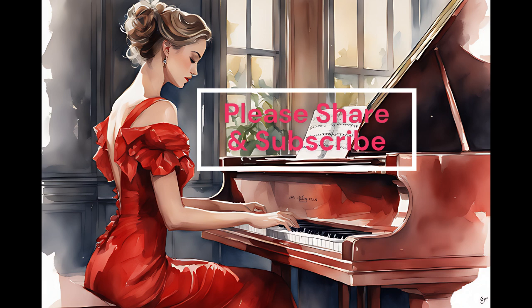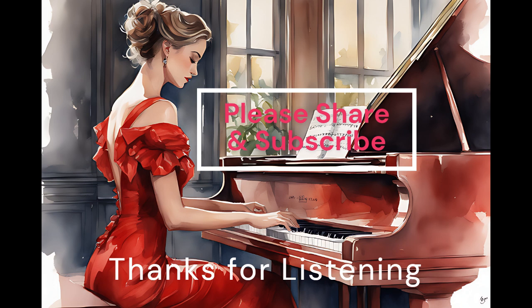4. Haydn's Symphony No. 104 — the final movement of this symphony, known as the London Symphony, features a delightful minuet that is reminiscent of Bach's G-Major Minuet, with its melodic charm and joyful energy. 5. Schubert's Symphony No. 5 — Schubert's Fifth Symphony includes a graceful and lively minuet movement that echoes the elegance found in Bach's G-Major Minuet. It is a delightful piece that will surely captivate your musical senses.